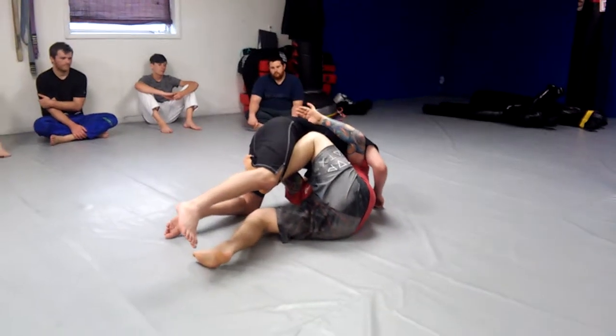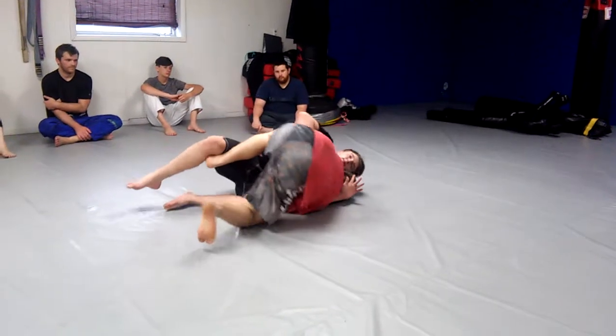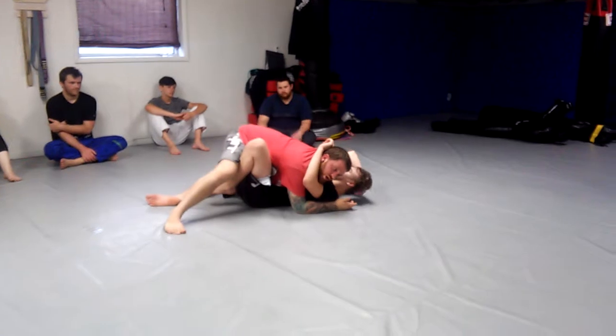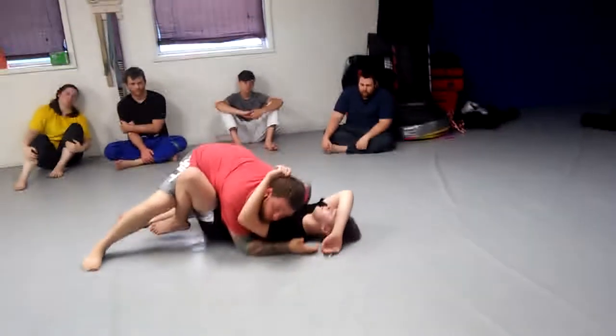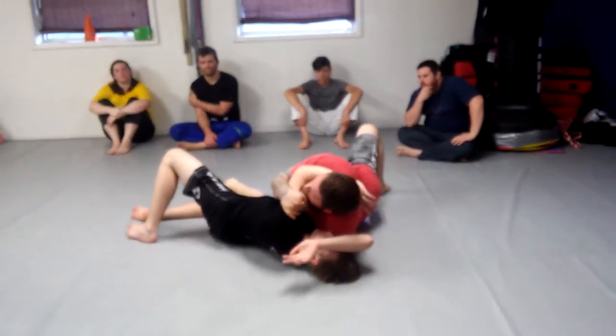I'm making sure I'm checking his elbow so he can't pull his hand out from behind my head. I continue to rotate, attach to him so I can hitchhike all the way across. My knee goes all the way to the floor, and my foot is still making a hook.